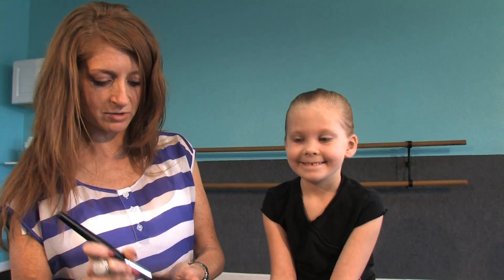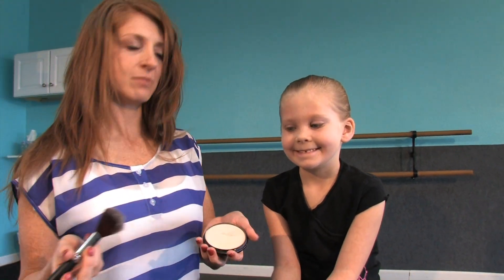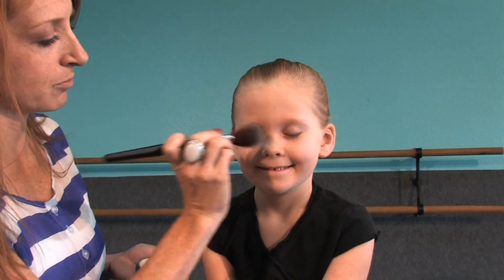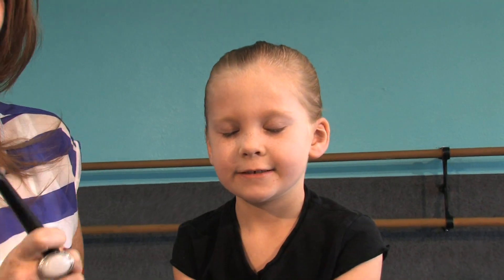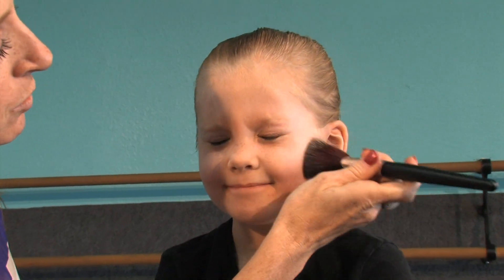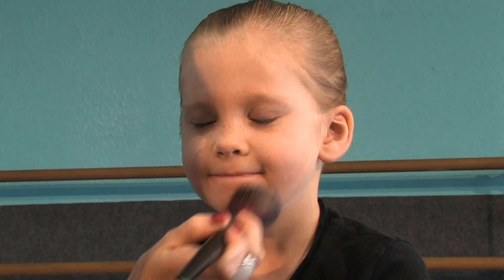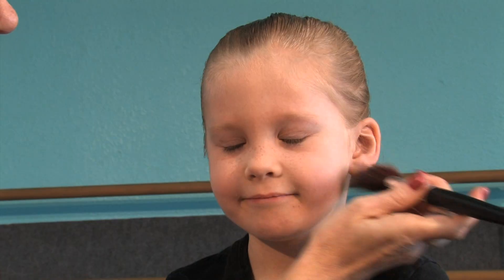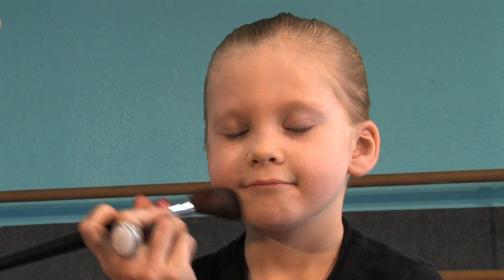So this is Sarah, and we're just going to start with a little bit of pressed powder. I'm just going to rub it all over her face with a brush. You're more than welcome to use foundation if you'd like, you don't have to. The purpose of the makeup is not to be Toddlers and Tiaras — it's to just give them a little bit of expression on stage. The stage lights are so vibrant that you will for sure be washed out, and then you won't have any visible expressions or smiles on stage.